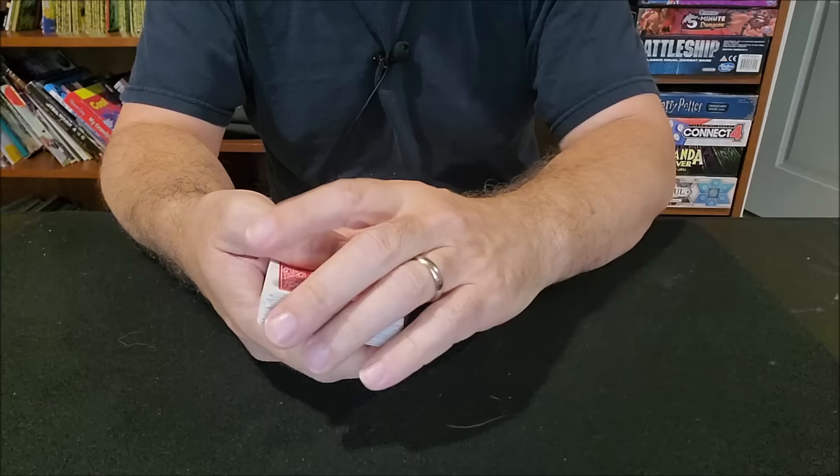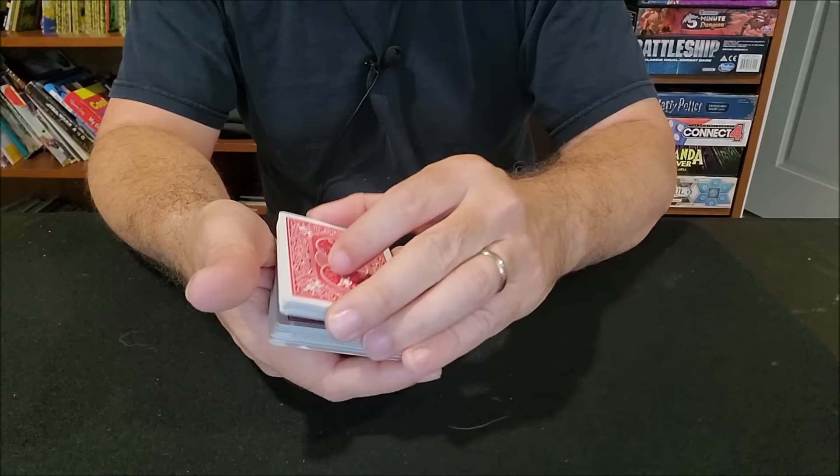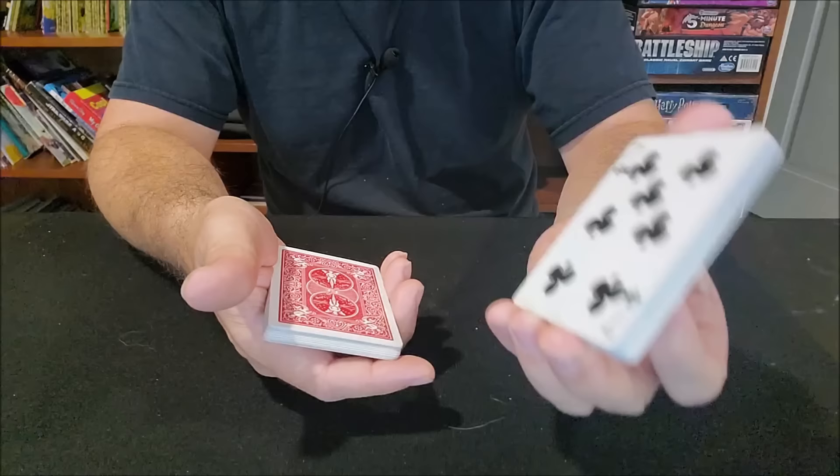What you could do if you wanted to show the cards differently is cut a packet and show — look, there's a Jack of Clubs. Cut again, there's an Ace of Hearts. Cut again, there's a King of Hearts. Every time I cut I show a different card, and that's an easy way to show every card different. But when I'm cutting and showing the indifferent card, the next card right there is the Jack of Diamonds.